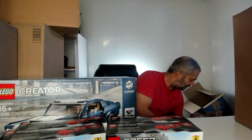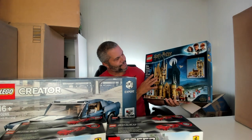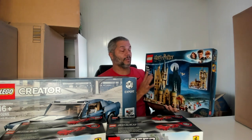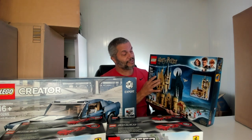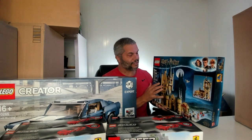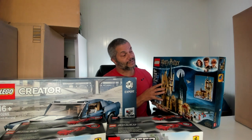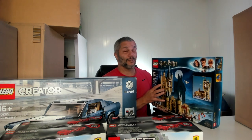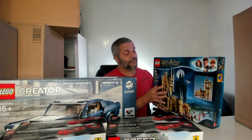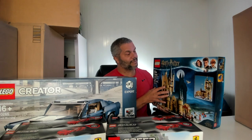So in this box I have the Harry Potter Astronomy Tower. This set is not retiring this year — I think it will retire in 2024, though it may retire this year. You never know. But I plan on using this set to do an alt build. You need quite a few of them to go along with another Harry Potter set to build a kind of medieval British castle that I'm planning on building.